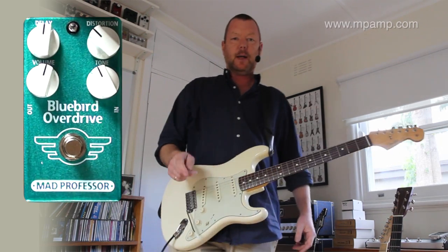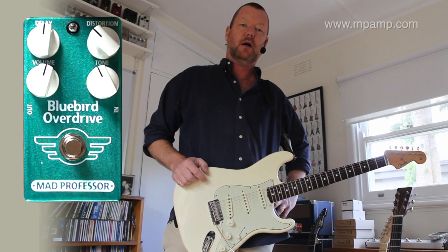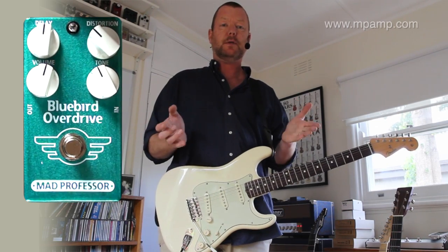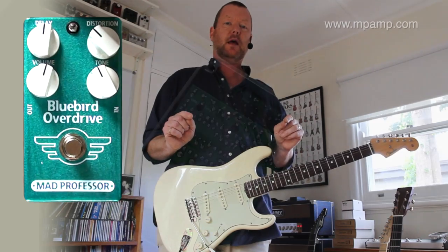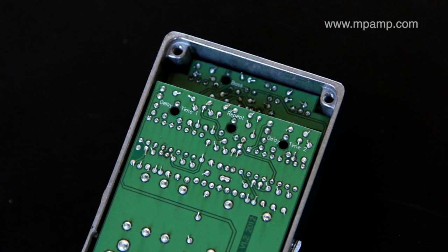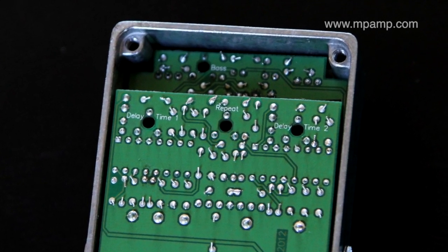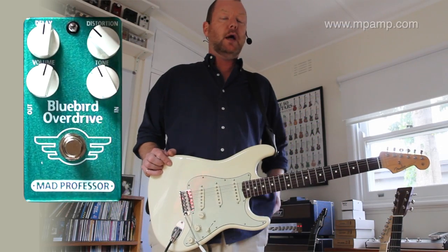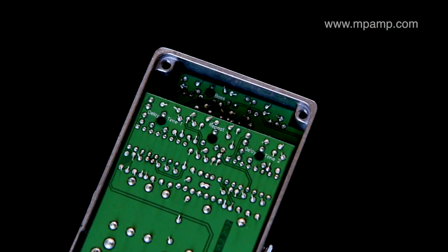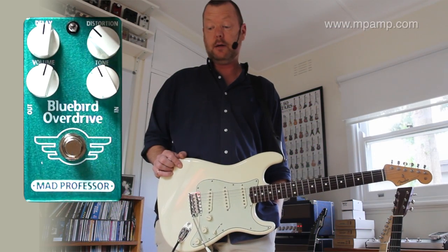The Bluebird Overdrive from Mad Professor is a world-class tube amp-like overdrive coupled with a very cool delay. You can actually have two different delay times on the Bluebird if you choose to set it that way. Inside the overdrive delay pedal, you will find trim pots for the base shelving, set just around the resonance of a 4x12 cabinet. There are also trim pots for the repeats of the delay and for delay times 1 and 2. So if you want to get zany and have two different delay times, you can do it with this fella.